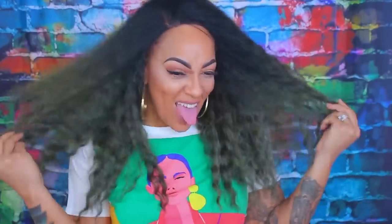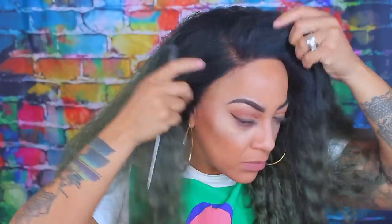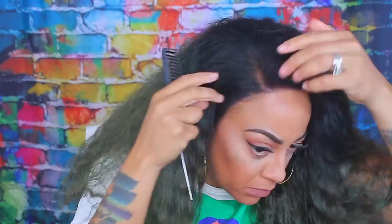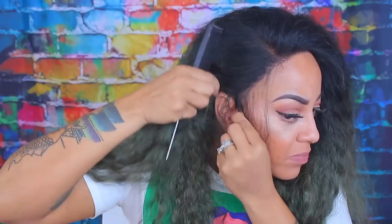As you guys see, this unit is very full and pretty. The color is absolutely gorgeous, hunties. I do like the color. I don't really rock green hair, but I'm just going for that Oscar the Grouch look — call me Oscar the Grouch's sister, because this wig is bomb.